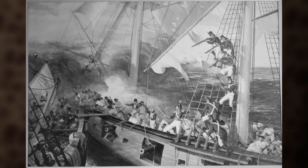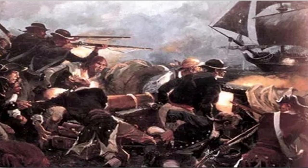The fleet finally met resistance on 6 April when it encountered HMS Glasgow. In the ensuing action, the outnumbered Glasgow managed to escape capture, severely damaging the Cabot in the process, wounding her captain — Hopkins' son, John Burroughs Hopkins — and killing or wounding 11 others. On 8 April, the fleet finally sailed into the harbor at New London, Connecticut.